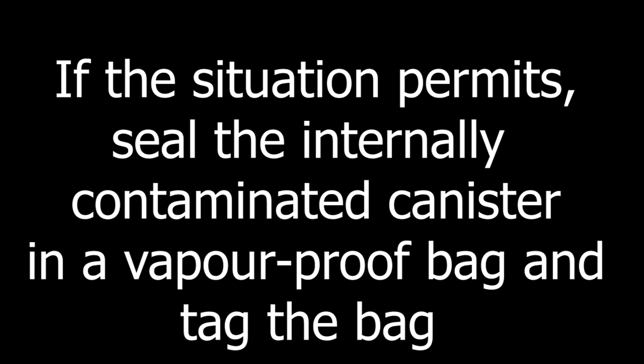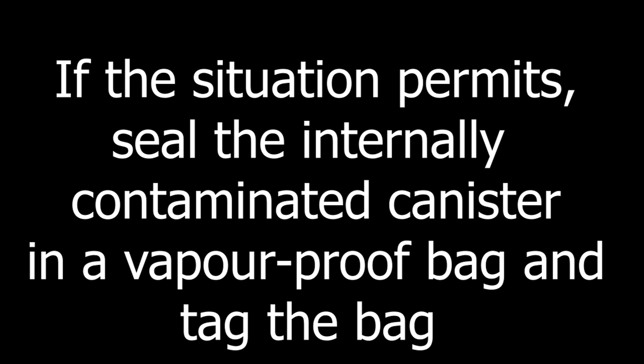If the situation permits, seal the contaminated canister in a vapor-proof bag and tag the bag: exposed to CBRN substance — contaminated.